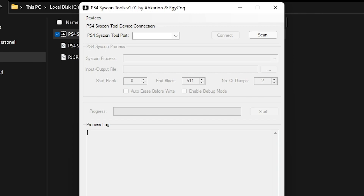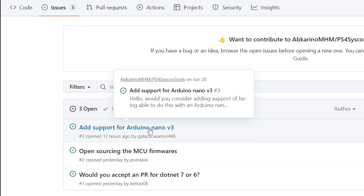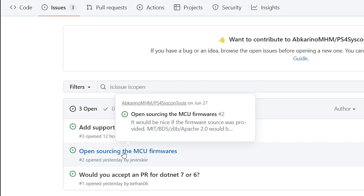Obviously I don't have a 10C, as I mentioned just a second ago, so I really can't do anything with it. Over in the issues, there is an issue that has been created to add Arduino Nano V3 support. There was also a request to open source the MCU firmware, which is right now closed source.